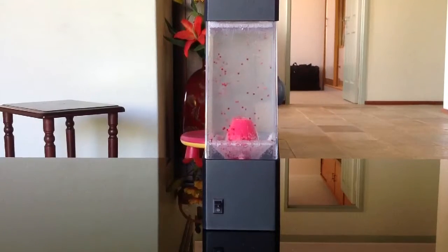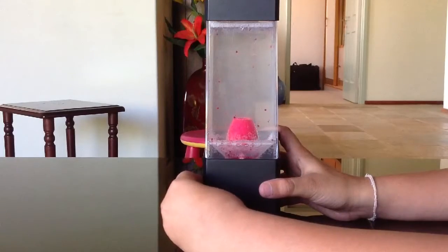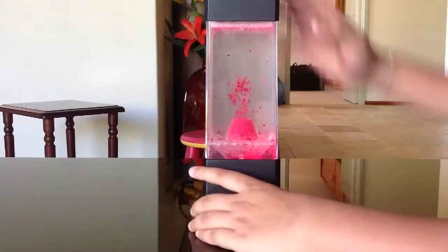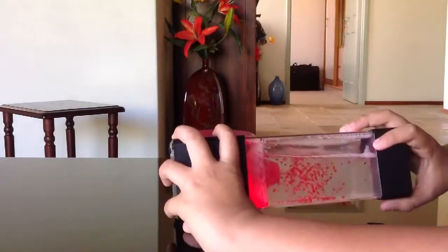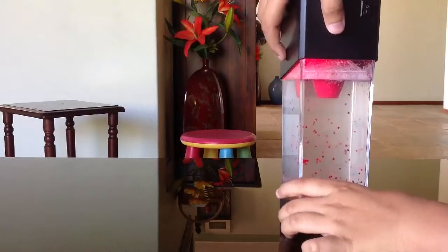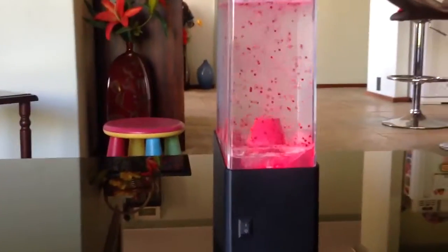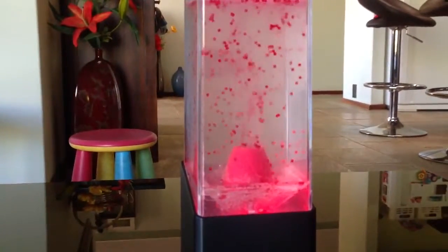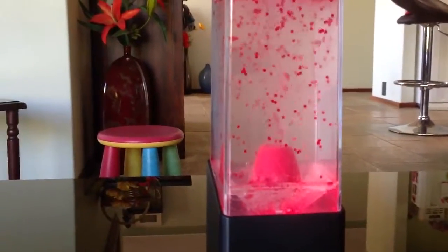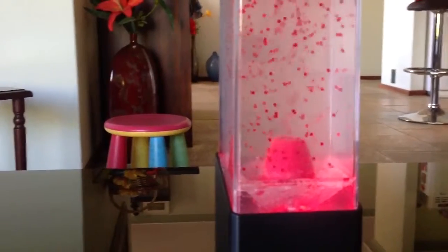I'm gonna ask my friend to turn it on. So we just turn it on first, then turn it to the side, turn it like this, and hold it there for five seconds — one, two, three, four. Now flip it up and it's going to come with so much pressure. Look at that, it's awesome! You can see the bubbles, much much stronger — it's like a lava volcano.